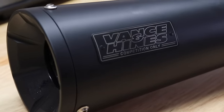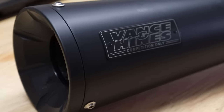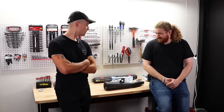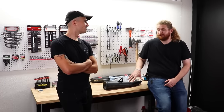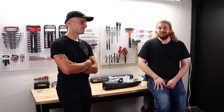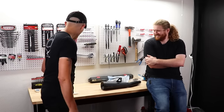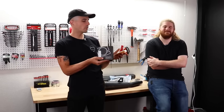You're not going to really reduce that much weight — this is going to be the biggest form of weight savings. It's just a really good pipe. I heard it on a bike at Get On Moto Fest a couple months back, and I've been dying to get it on the Rebel because unlike running no exhaust, we're actually going to have some back pressure with this thing, and the bike's going to run a lot better.